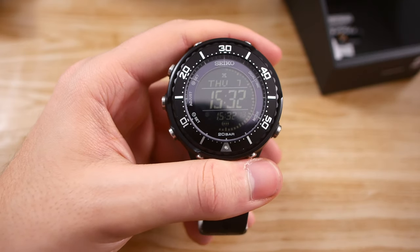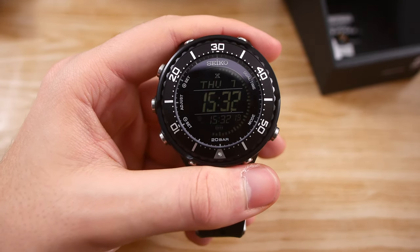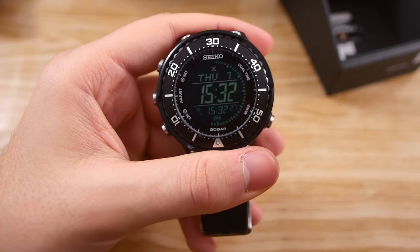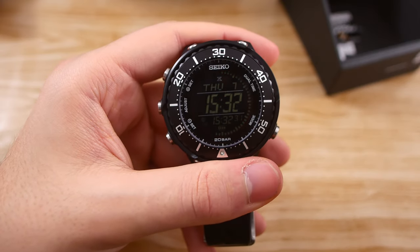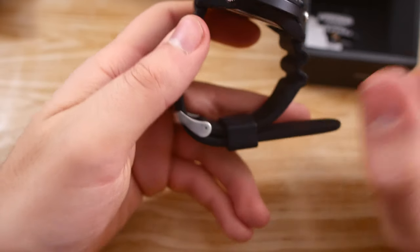You might be wondering which button you press to get the light on the display. Well, you don't press any button at all. Instead, you kind of just knock on the display and it lights up. That's quite interesting — I've never seen that before — and it's very easy to use, so props to Seiko for doing that.